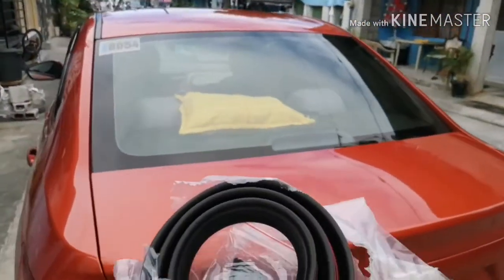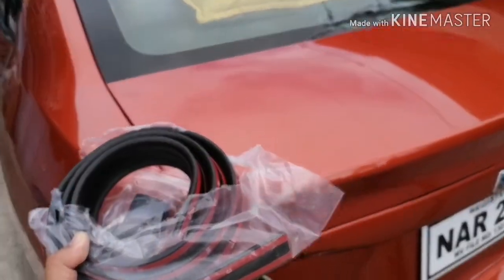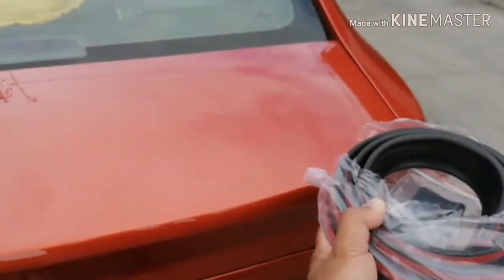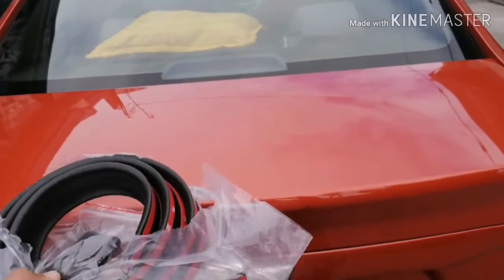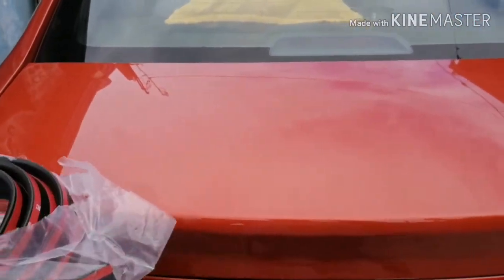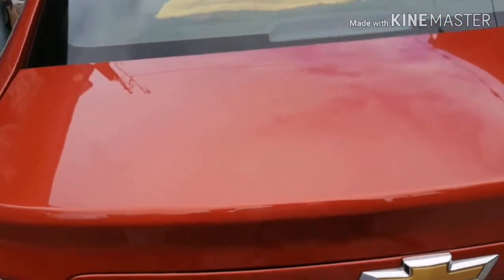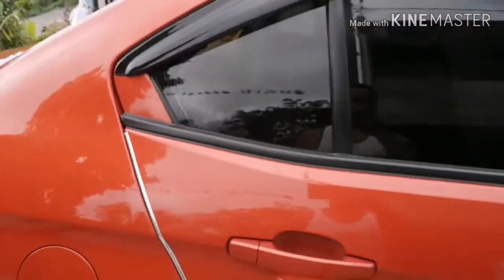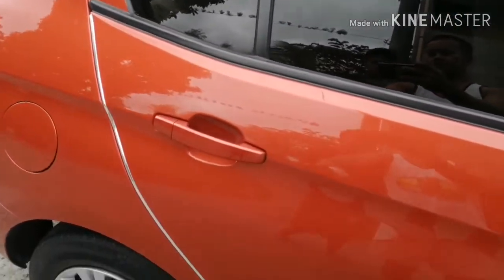This ducktail spoiler — the mini spoiler — we're going to attach it over here to give the car a good sporty look, which is what I prepared for our Chevrolet. As you can see, the car is totally clean and already prepared. Two weeks ago we also ordered a silver stripe for it.